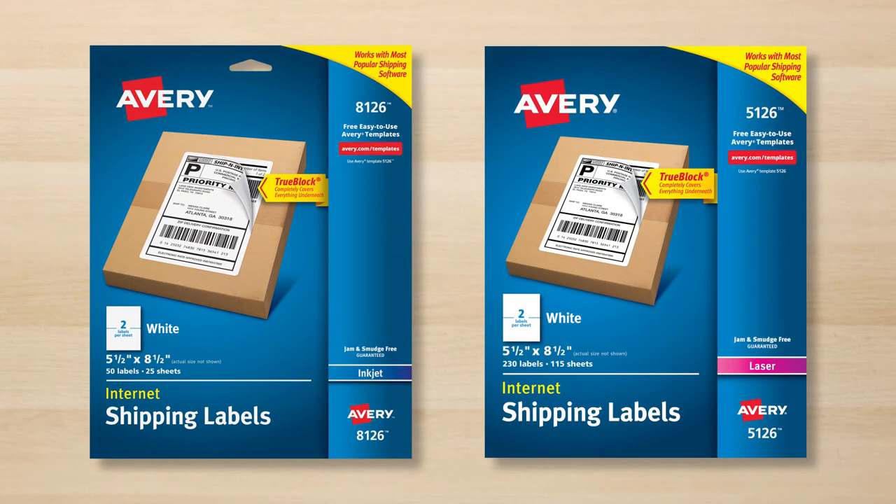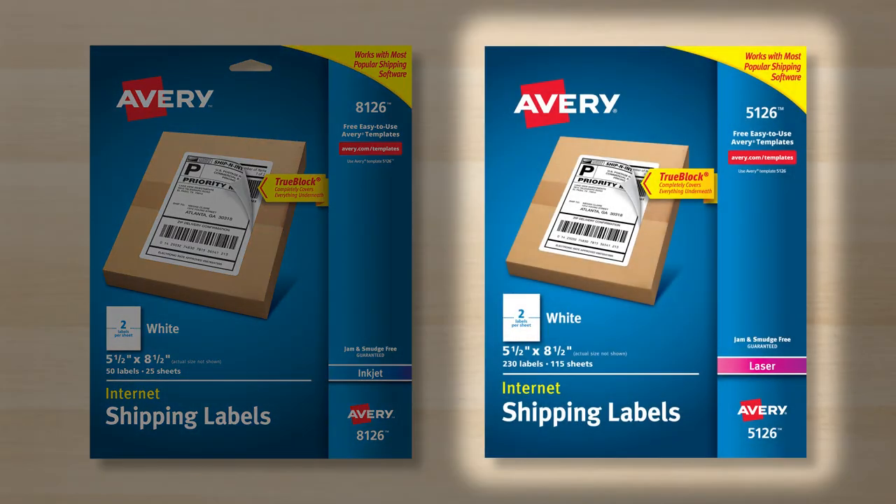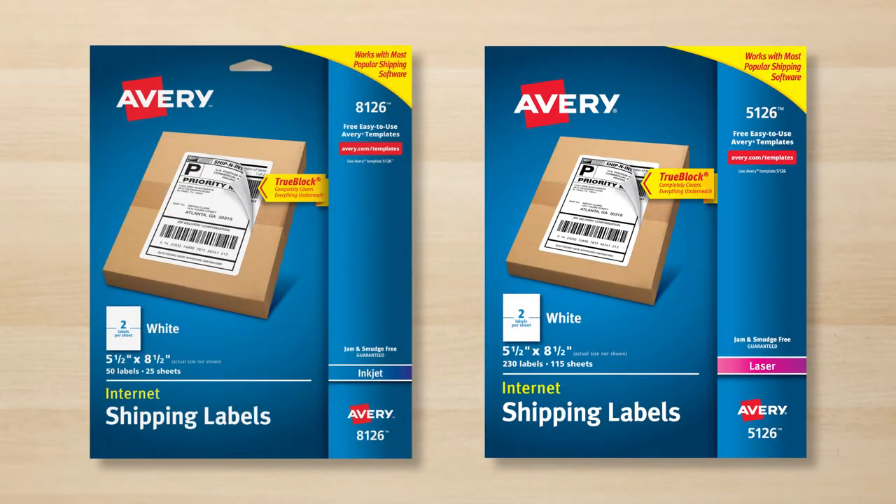It's important to use the type of label that is designed for your printer — inkjet labels such as Avery 8126 for inkjet printers, or laser labels such as Avery 5126 for laser printers. The product number is at the top of the package and the printer compatibility is shown here.